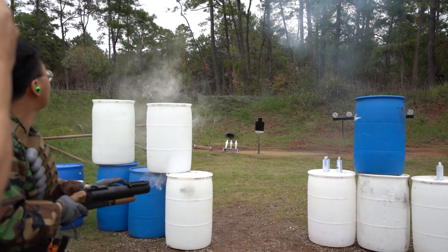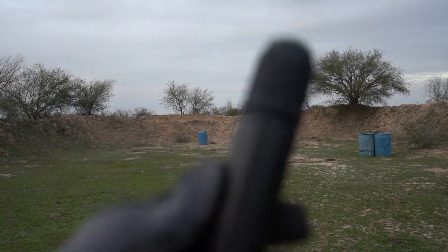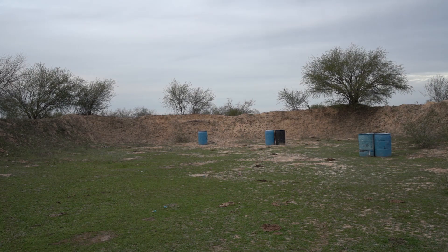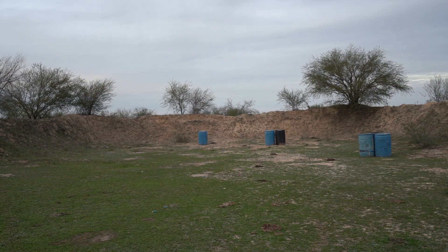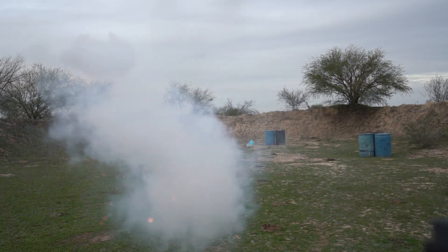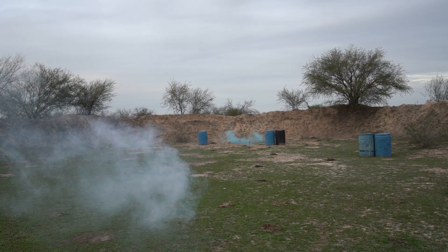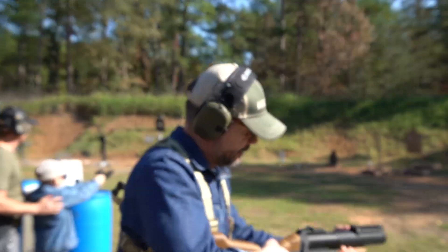Top of the berm — it's in the top of the berm. You need to shoot lower. Okay, let's do this.